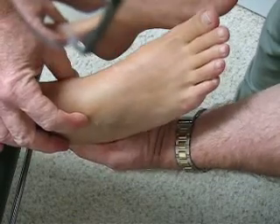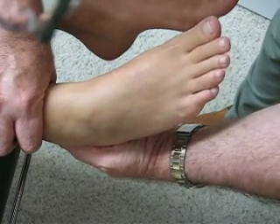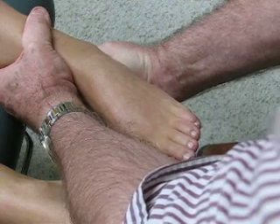I can see it, I can feel it, I can feel the mobility. She can feel it, and comparing sides, this one is absolutely solid. When I bring her into some inversion and apply a drawer test there's no give whatsoever — no yield at all.